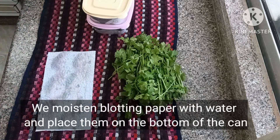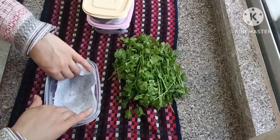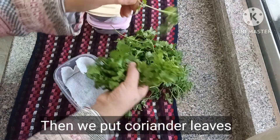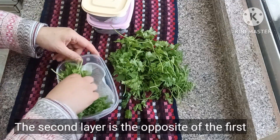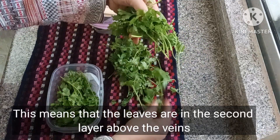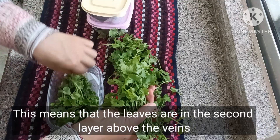We moisten blotting paper with water and place it on the bottom of the container. Then we put coriander leaves. The second layer is the opposite of the first, meaning that the leaves in the second layer are placed above the stems.